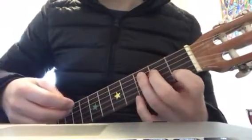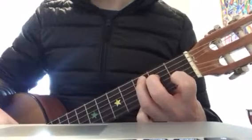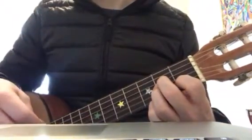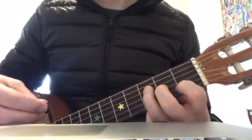Blank Space by Taylor Swift. So let's go through the chords. It's a C, then there's an A minor — you just need to move one finger to make it an A minor. Then there's an F, and then there's a G.